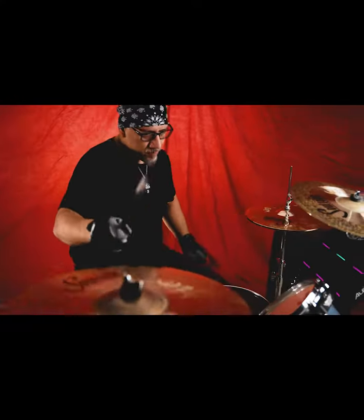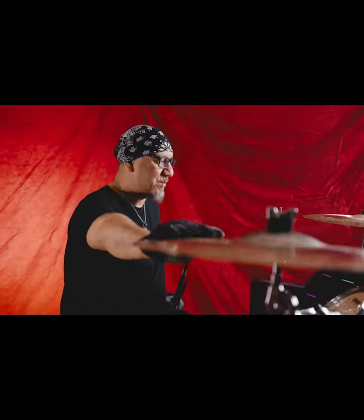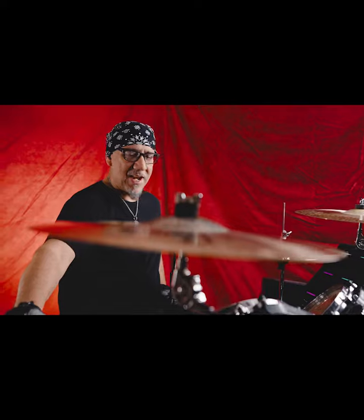And one of the things I really like about Soul Tone cymbals is my expectations have been surpassed. The quality, the craftsmanship, the sound of these cymbals is really spectacular.